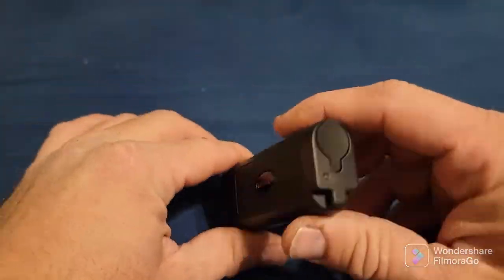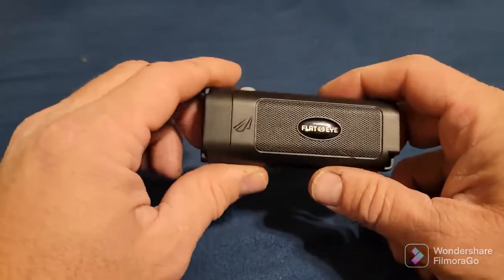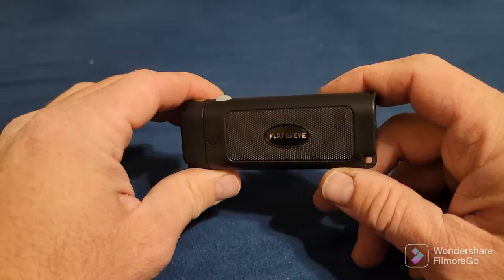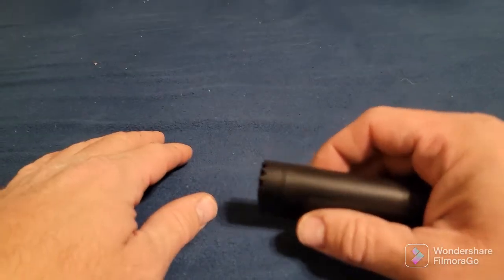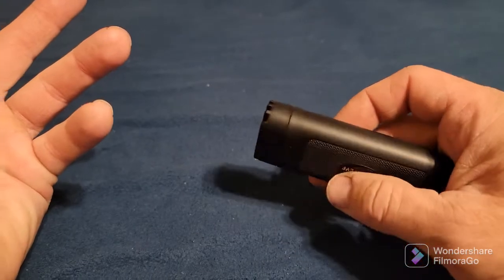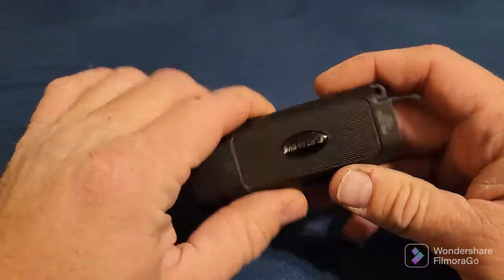I like it, but I don't think I'd pay $35 for it when I can get a good Streamlight for just as much or a little bit more. It's still pretty sure not going to take the place of my EDC Streamlight.